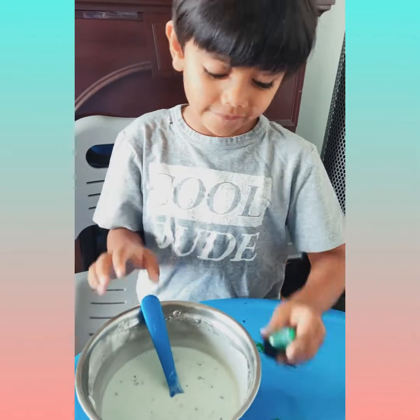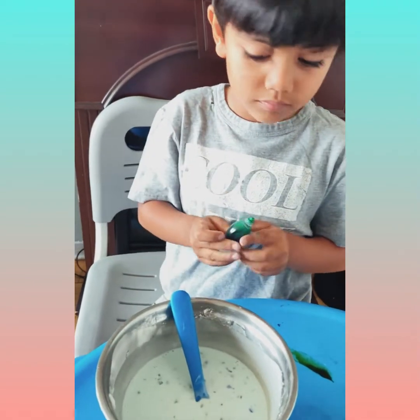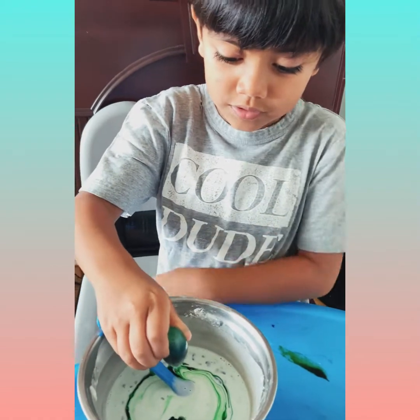Now let's add food coloring. Stir it. Put food coloring in again. I'm going to put some more.